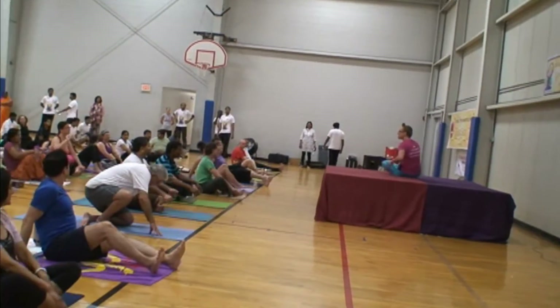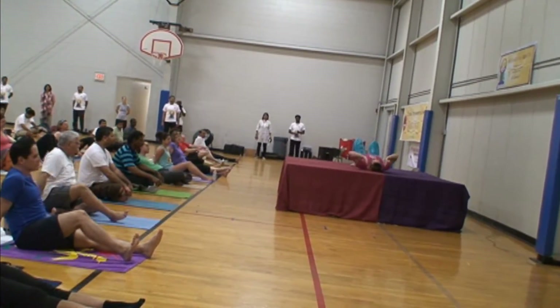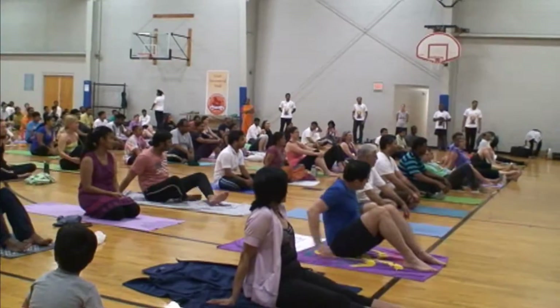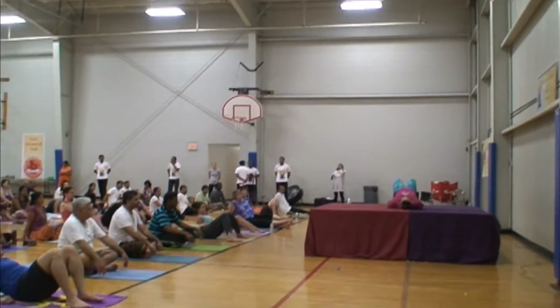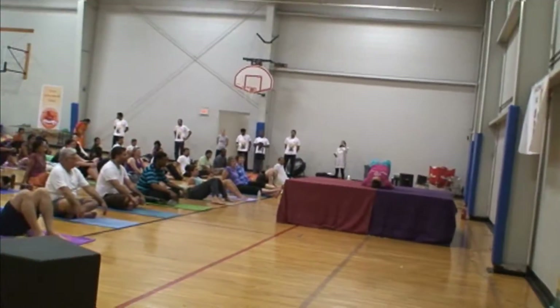So essentially, for bridge pose, we start with your spine on the back. We bring the soles of our feet together about a hip distance apart. And your arms can be right along the sides of your body. And then from here, we're going to take a deep breath in. And as you exhale, we're slowly going to let the hips rise up. And you are welcome to stay right here.